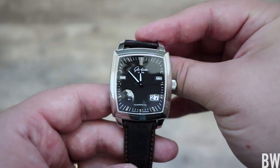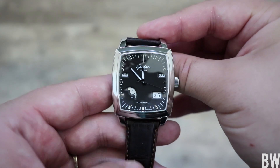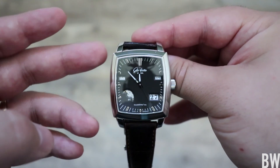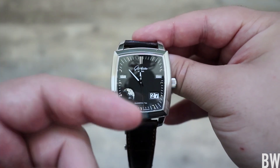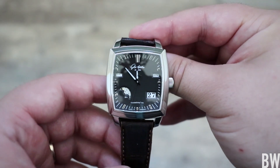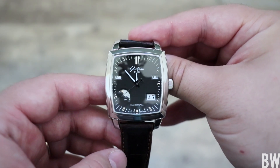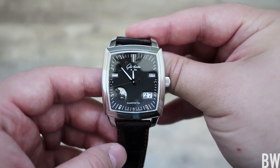You can see that very balanced dial with a lot of clarity. Rhodium-plated applied markers that grab light very well, beveled hands. What I love is just how well laid out it is. You have on the left up here your day of the week, exactly opposite on the dial is your month of the year. Down here is your moon phase, and opposite of that is your grand date, which is just beautifully done.